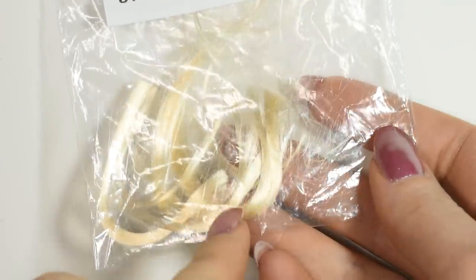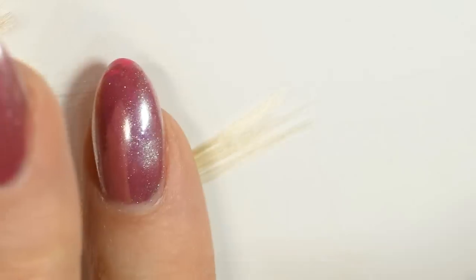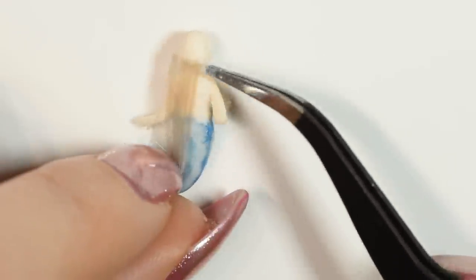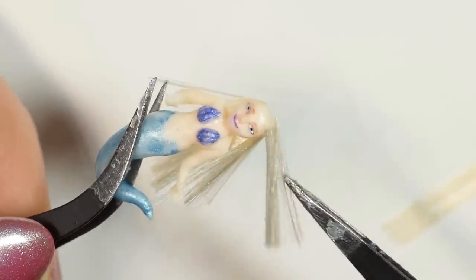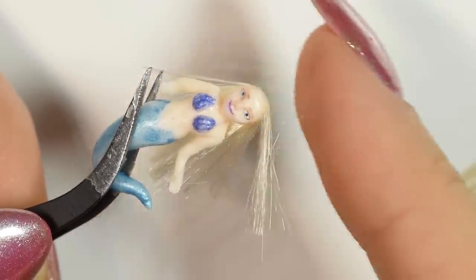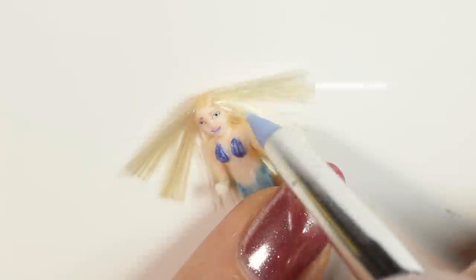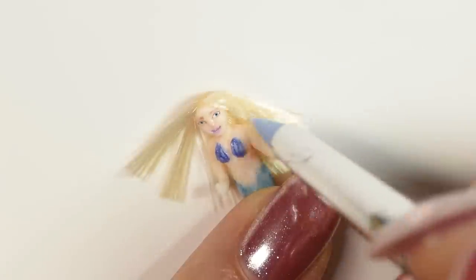After that, I used some viscose doll hair, made it into tiny wefts and then glued it onto her head. A little side note on the hair color: dry, this color looks very nice and opaque. However, once in the resin, this light hair was very transparent. So if you want to make it clearer, you can choose a darker hair color. Once the hair is completely covered, you want to use some glue to brush down the hair, both to tame it and also to decide which direction it's going to flow in once it's in the resin.